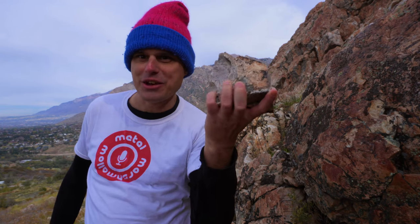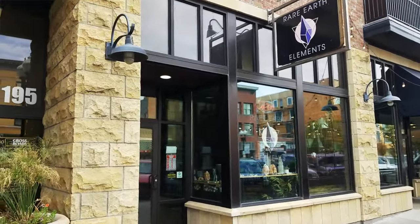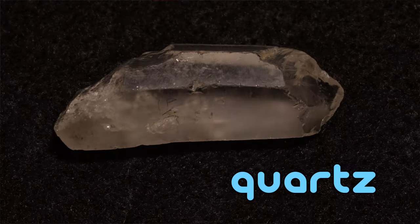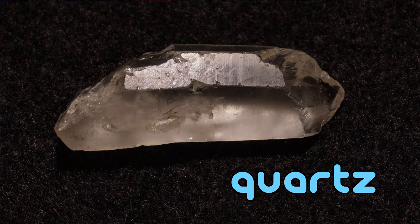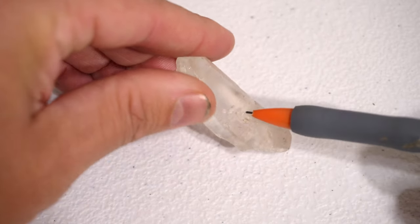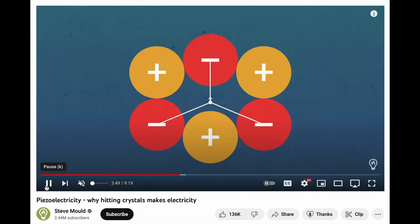I heard that quartz is piezoelectric, and of course my first thought was: I wonder if you can use that as a microphone. So I went down to my local gem shop and picked up this little nubbin. When this is exposed to pressure, or in this case vibration, a voltage should develop between opposite faces on the crystal. And Steve Mould has a really great video where he explains that.